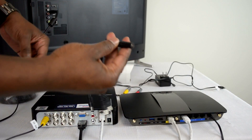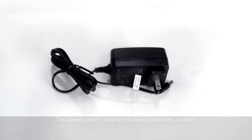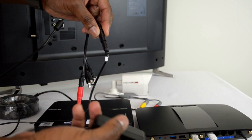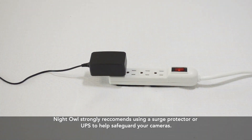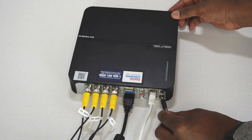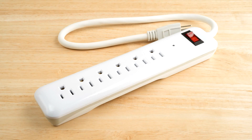After the cameras have been connected to the DVR and splitter, connect the splitter to the camera power adapter. You will then connect the adapter to a surge protector or uninterruptible power supply. After your cameras are fully connected, connect the DVR power adapter to the DVR and the other end to a surge protector or UPS.